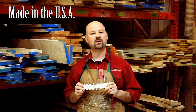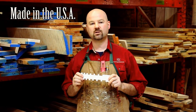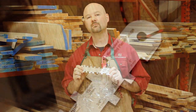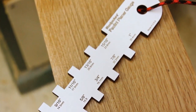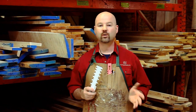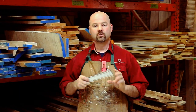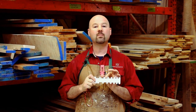Precision machining on state-of-the-art CNC equipment ensures that the Paolini Planer Gauge is incredibly accurate. The gauge is made of durable phenolic resin — virtually indestructible. Phenolic resin is incredibly durable and incredibly stable, so as the seasons change your measurements won't.